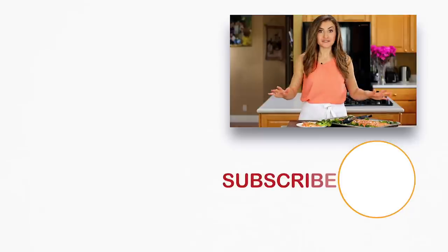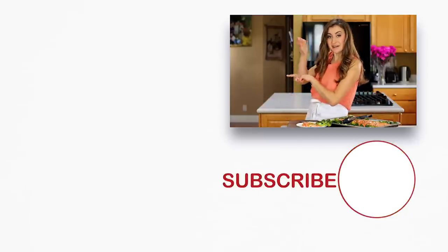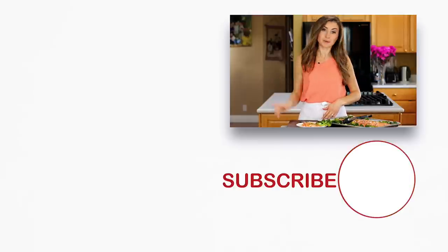If you guys enjoyed this video, give me a great big thumbs up below. Make sure to subscribe to our channel and we'll see you next time. If you're looking for more easy salmon recipes that are my personal favorite, check these out right over here and click below to subscribe. And when you do, make sure to click that little bell icon — that'll make sure you get notifications every time we post a new recipe. Bye bye.